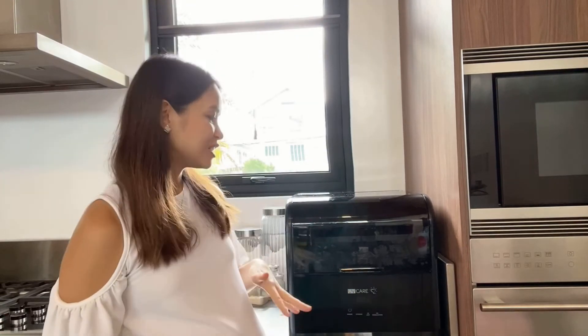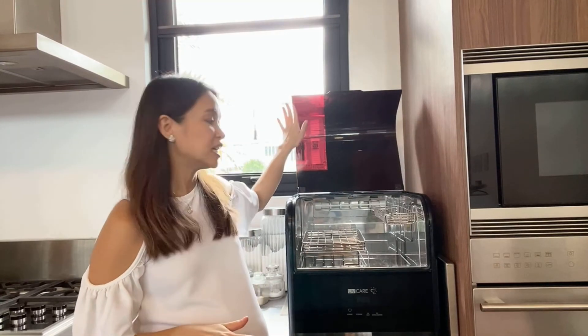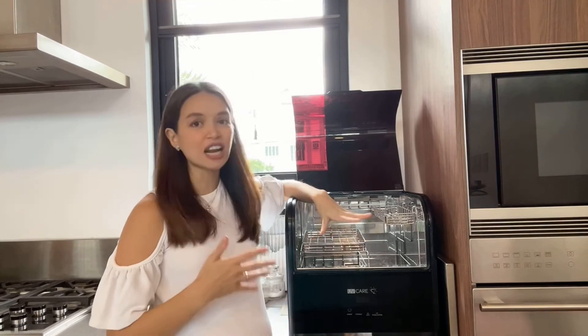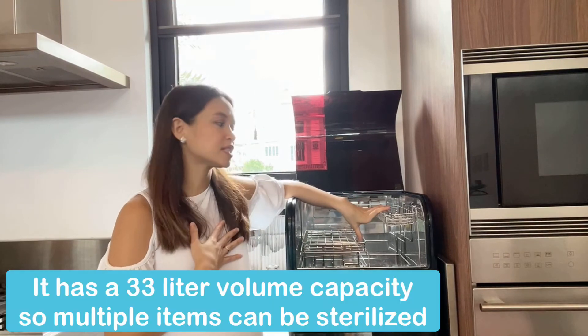And the other option is just for storage. For yung storage natin naman, I like that it has a large capacity. As you can see inside, ang laki — so we can sterilize a lot of things at the same time. This is time-saving for me. Kasi pwede mo siya lahat i-sterilize all at the same time.